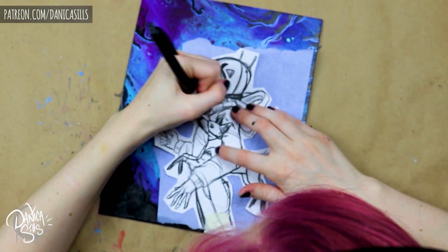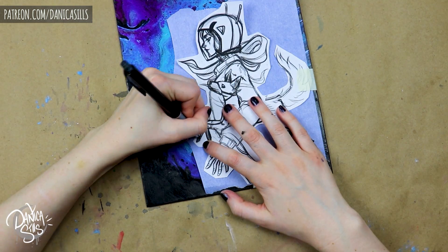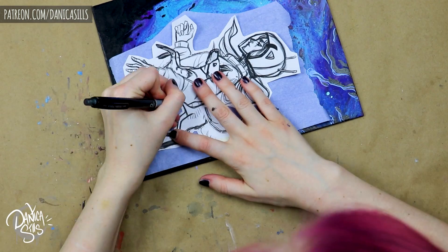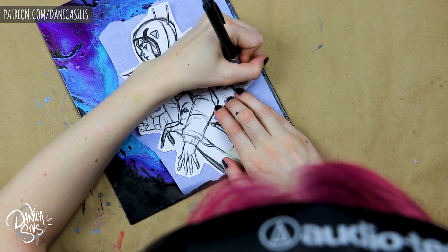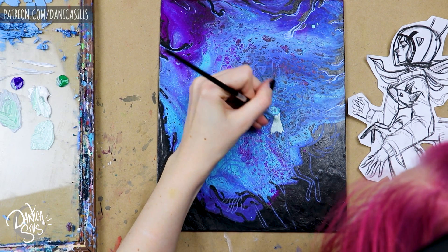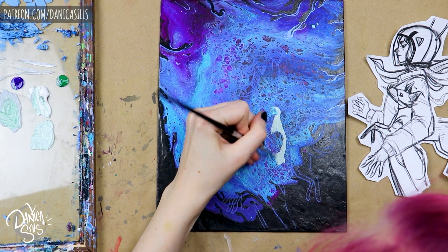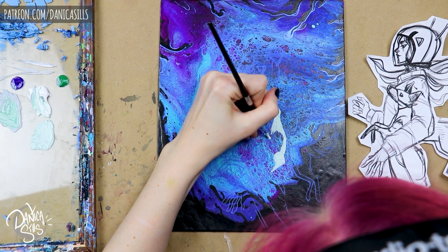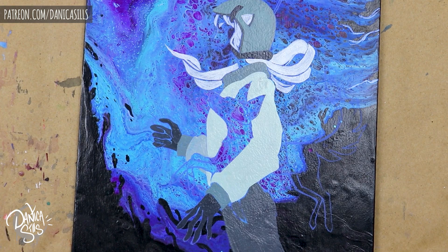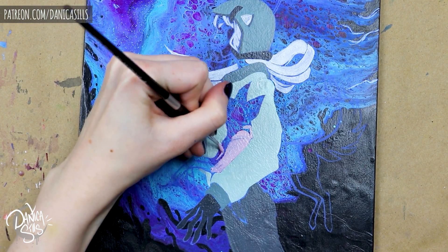The biggest thing was finding the right ratio. I used paint, a little bit of water, and a lot more of a medium called airbrush medium for acrylics. It completely eliminates brush strokes and makes paint a sprayable consistency. Using a medium is important because if you add too much water to acrylics it can break down the paint, whereas a medium helps bind it together.